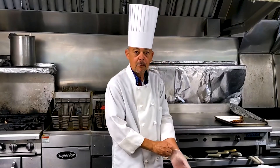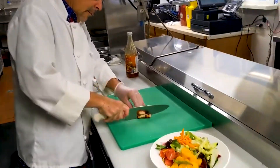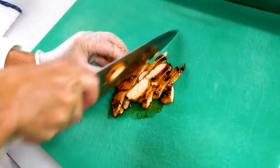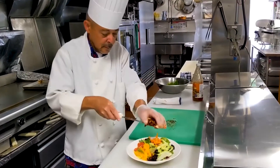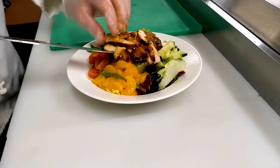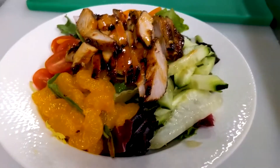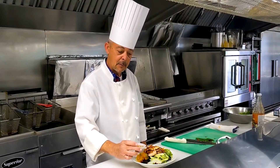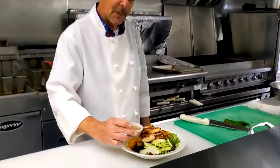Now move on to the chicken breast. Add your Asian dressing with a little bit of wasabi in that dressing.